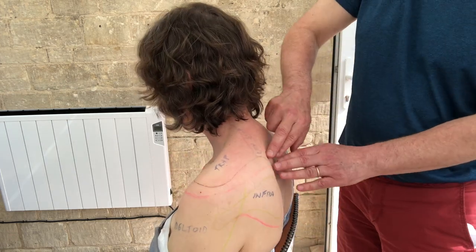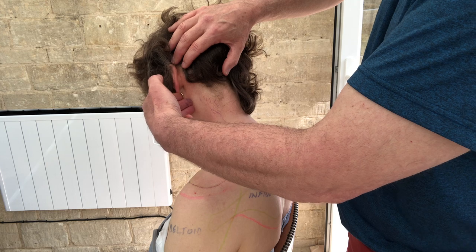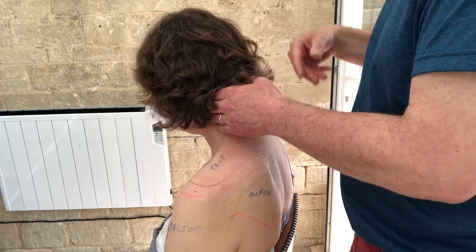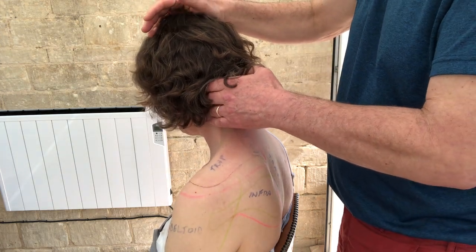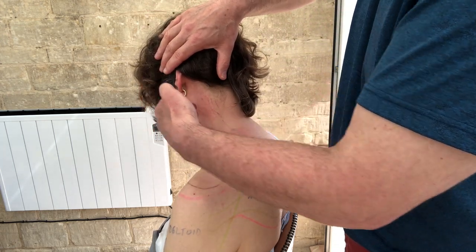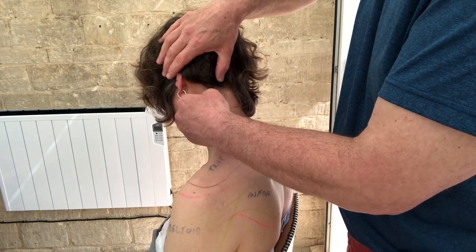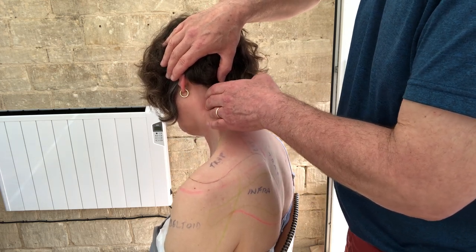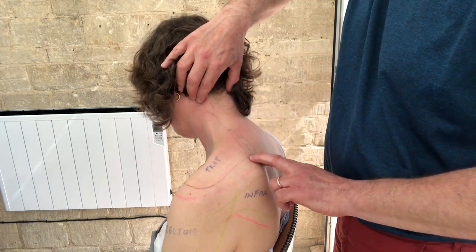Levator scapulae is an attachment site that comes up to the back of the neck. About three fingers below the earlobe gives you its connection point on the side of the neck. If you're working on a couch and want to release those tight areas on both sides, three fingers below the earlobe gives you a reasonable place for the transverse processes of the neck — just gently massage in here. Feel those bony prominences and massage over them; you're working on the other end of this muscle.